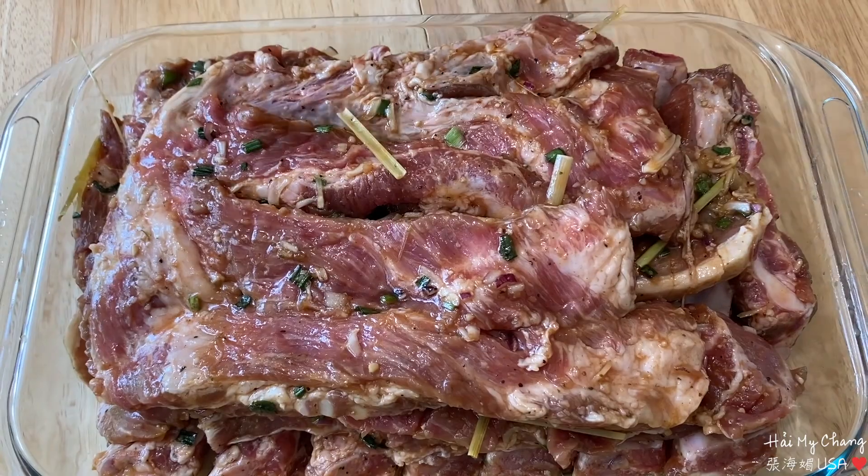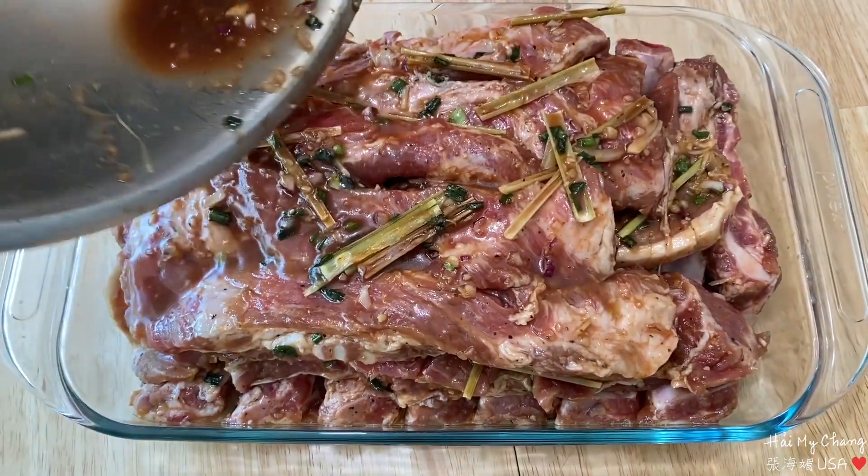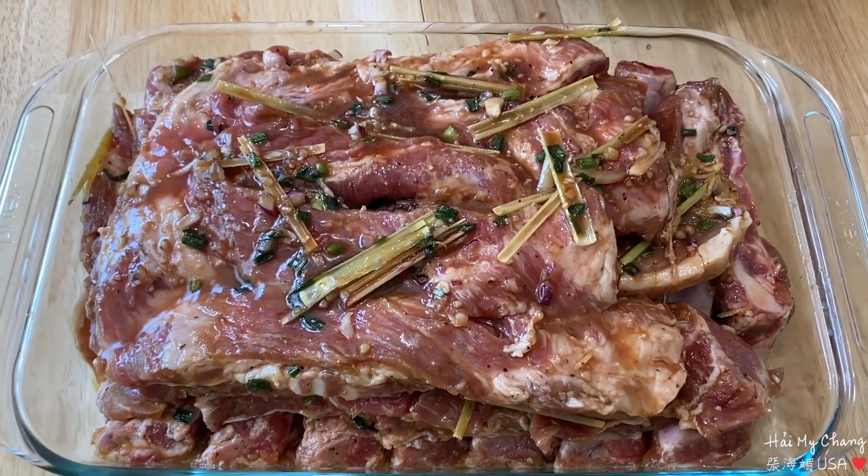Còn cái đếp sót này mình đổ lên thêm luôn, đổ vô hết. Rồi mình sẽ bao lại.